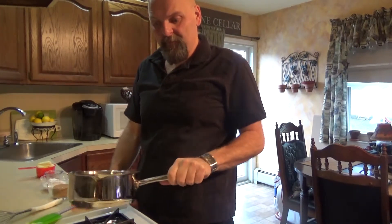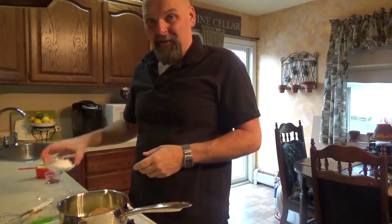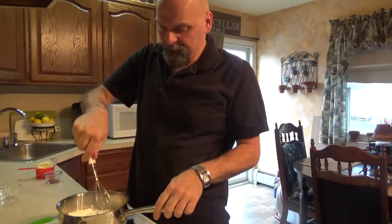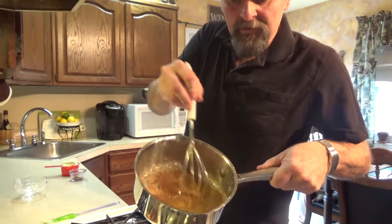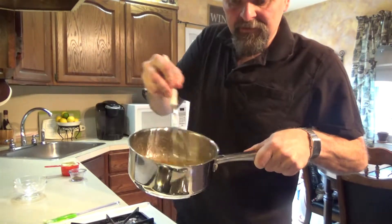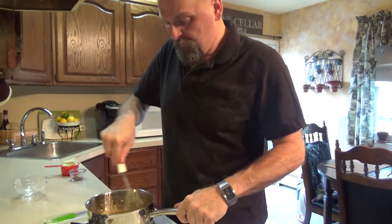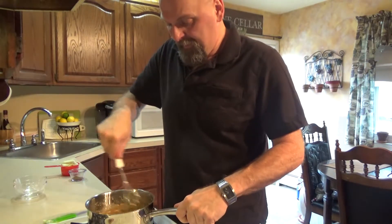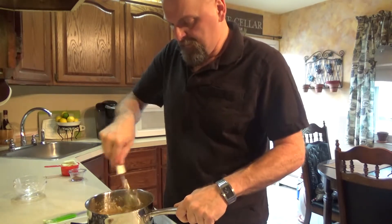So what you do first: take your stick of butter, put it in your saucepan, and start melting that down. Then we're going to add our brown sugar and our powdered sugar. We're going to melt this and incorporate it all together. We've got a nice melty consistency here — it looks almost like a caramel. We just want to make sure everything is mixed well, butter's all melted down, sugar's all mixed in with the butter.